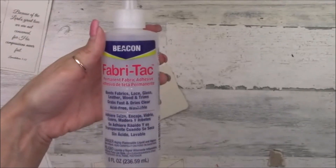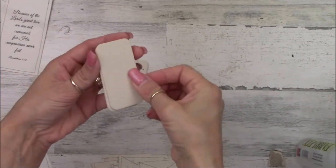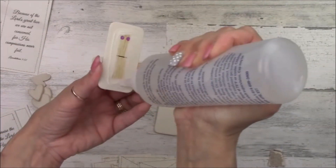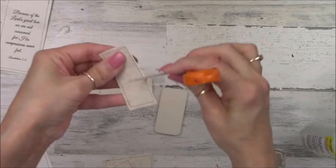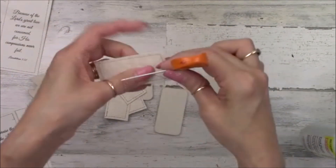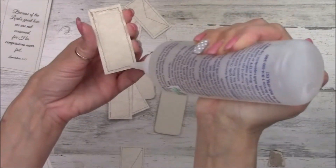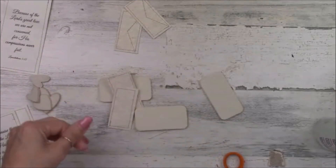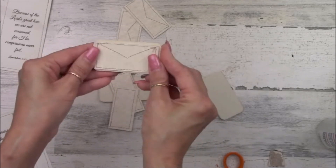Using Beacon Fabri-Tac glue, we're going to start assembling our little envelopes. We take two dominoes and glue them paper side to paper side, to make a nice thick envelope. If you can't find these dominoes, you can certainly cut out poster board or cardboard. Then I'm taking the open end of my scissor blades and scraping along all the edges of my papers to add a little bit more rustic texture. We'll glue a plain piece of cardstock to the back, and on the front we'll glue the cardstock that looks like the envelope — front and back — on all three pieces.